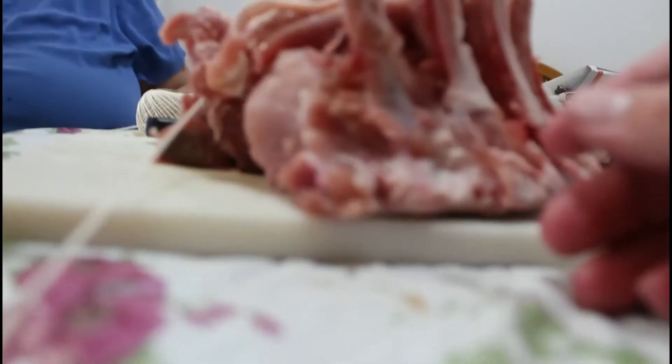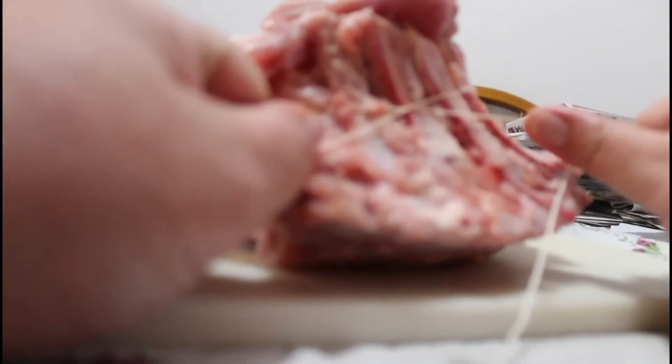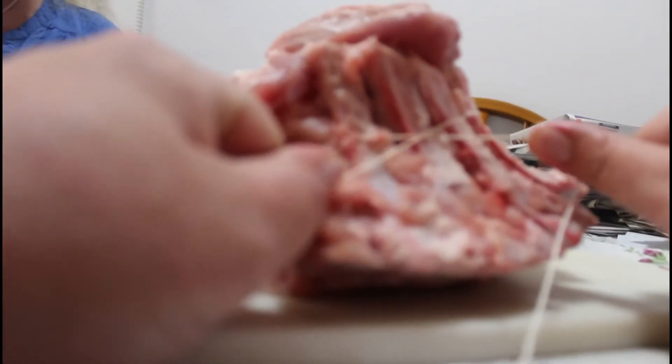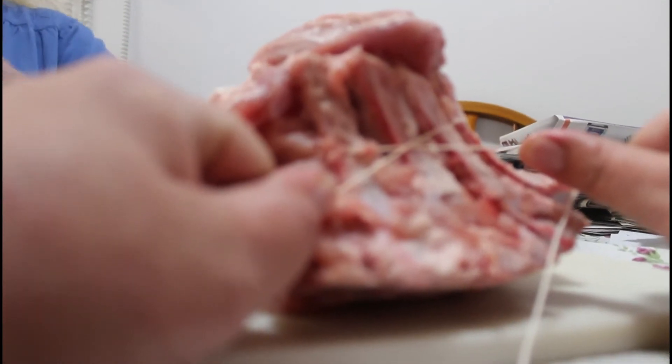I know this is a bad angle right now, but I put some string and tied it all together. If your rack of pork still has the spine attached, I would recommend cutting it a little bit so you can actually tie it all together.